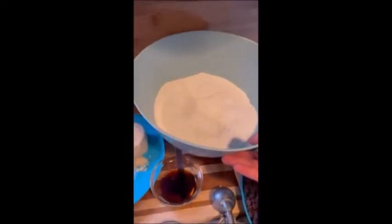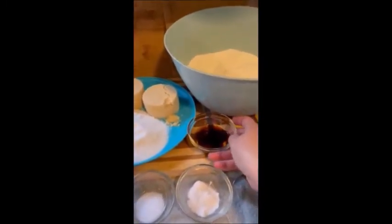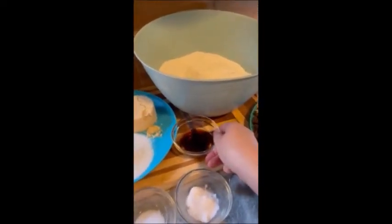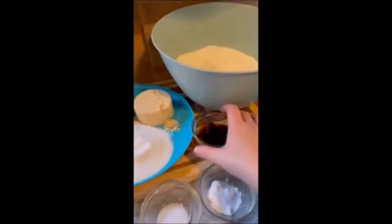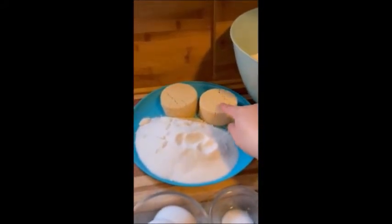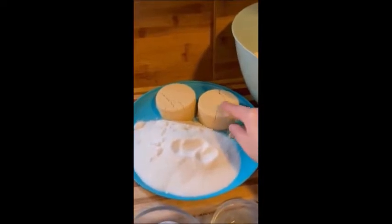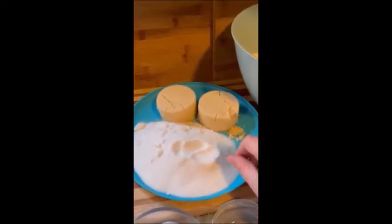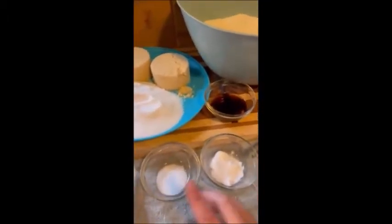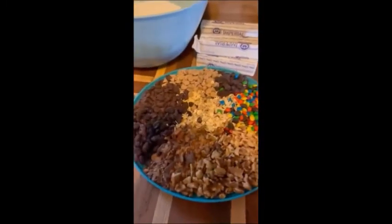I've got four and a half cups of flour. Four teaspoons of vanilla — I can't believe I said four cups. Two teaspoons of vanilla. A cup and a half of packed brown sugar — this is light brown sugar. And then a cup and a half of regular sugar. I have four eggs. I have a teaspoon of salt, two teaspoons of baking soda, and then lots and lots and lots of sweets.